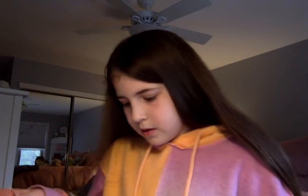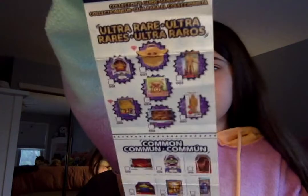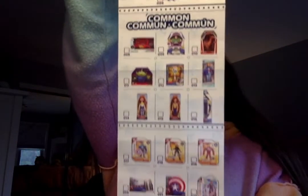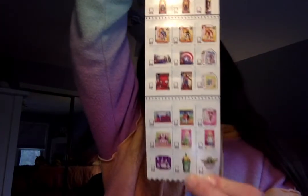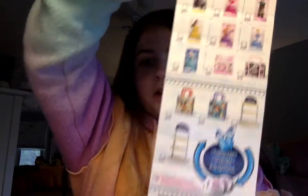Let's get the collector's guide and go over it. You guys can look through this and see what you would have wanted.